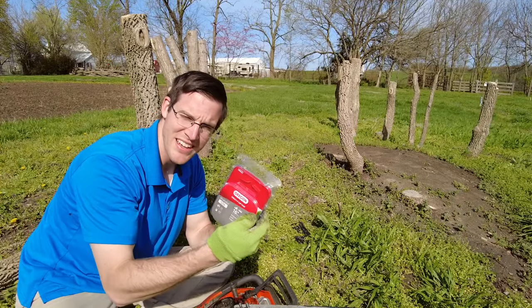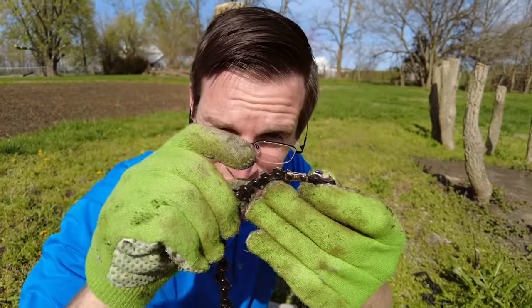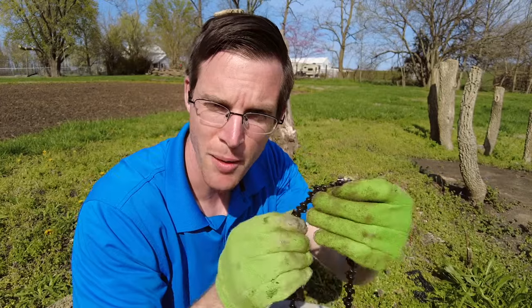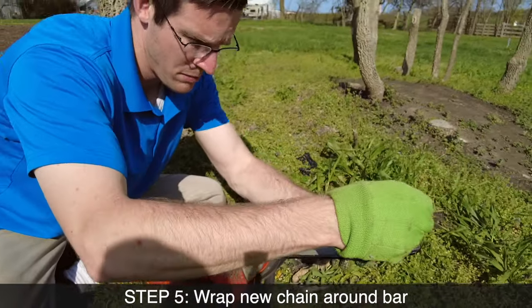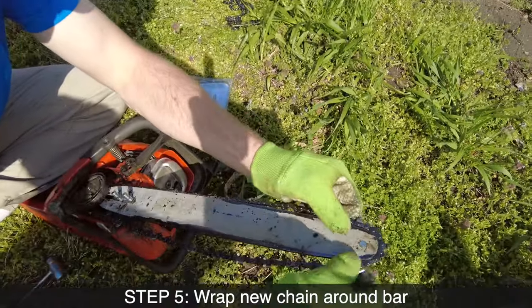Now we're going to take the new chain and we're going to put it around. We want to make sure that the really sharp slanted cutting edge right here is facing forward over the top of the bar. We're going to put it on over the back here.